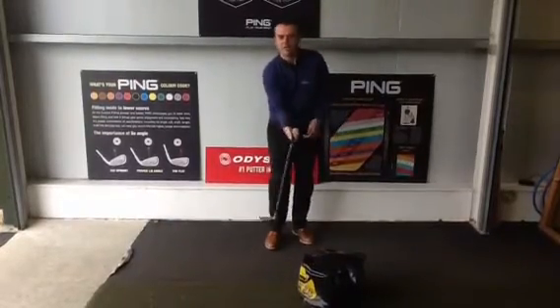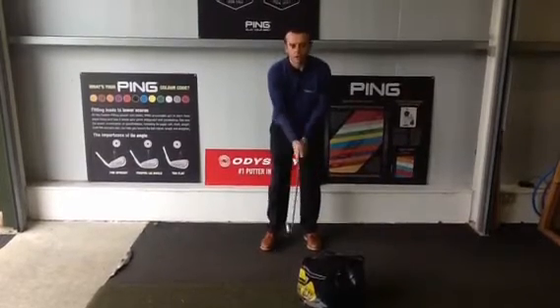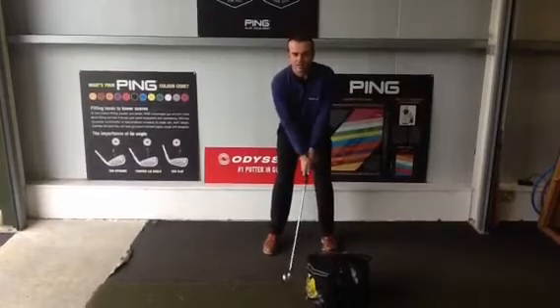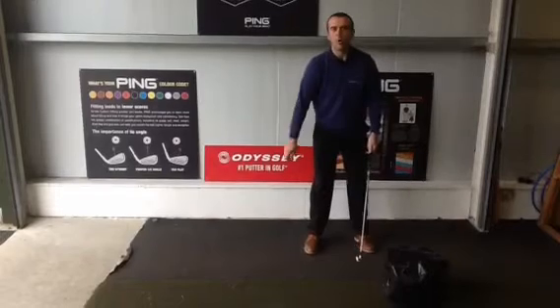We'll ask them to get the right hand in that position, rotate it over, put the club on, maybe gently push against the bag before they start, and then push and walk, push and walk, push and walk.